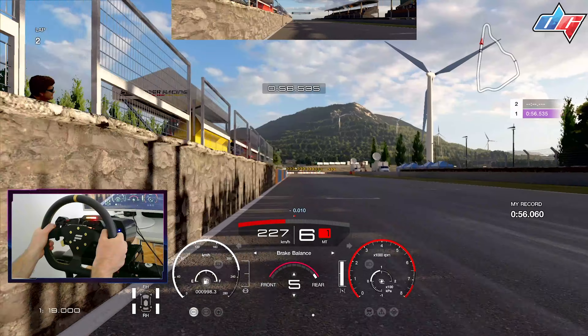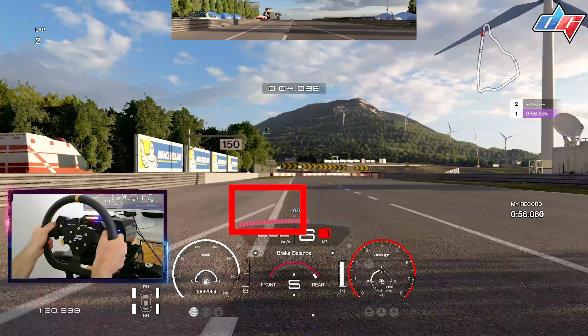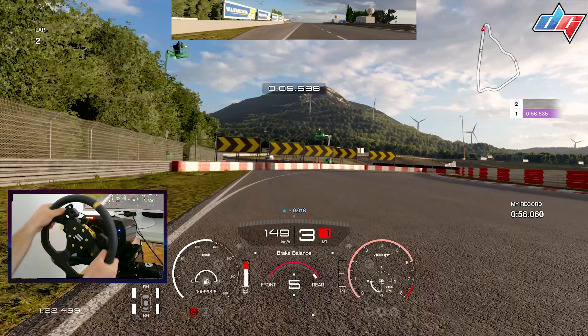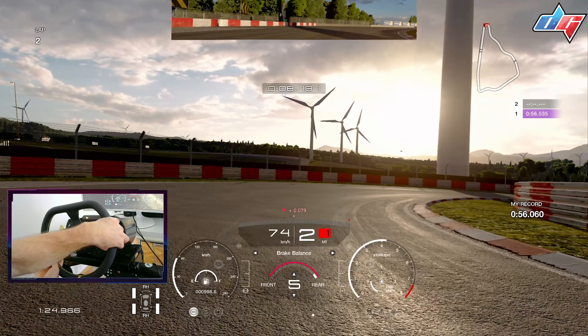The first braking point is just where you get to this line — it's kind of a cross line, just before the 150 meter sign. Braking in the straight line, you reach the 100 meter sign and then start to steer into the corner while trail braking.